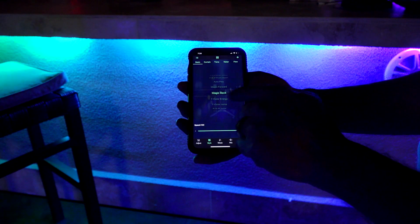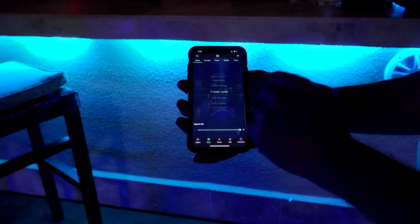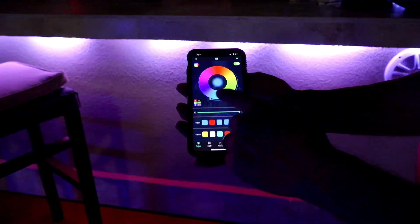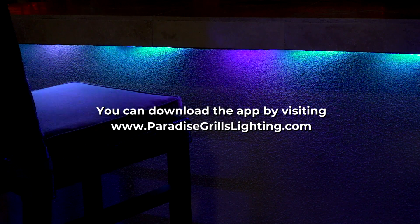You now have the ability to control your LED lights from your smartphone anywhere or anytime. However, if you don't want to use your smartphone, we've included a new remote control that will replace your old remote control. We hope this was helpful, and until next time — live the good life. Grill in paradise. Thank you.